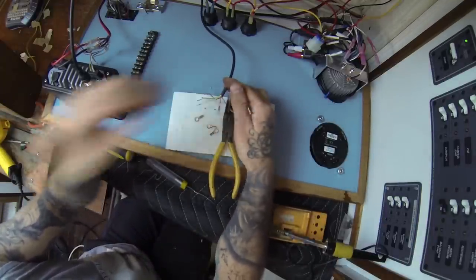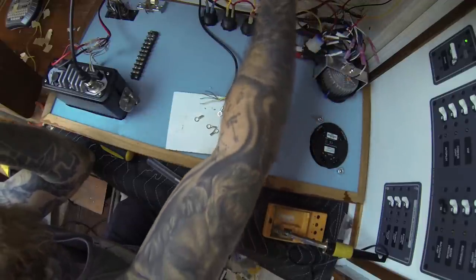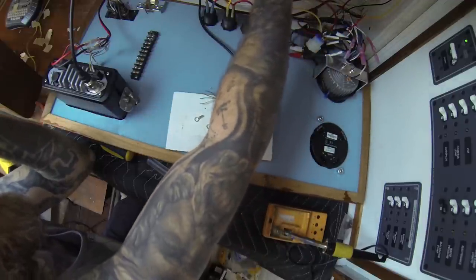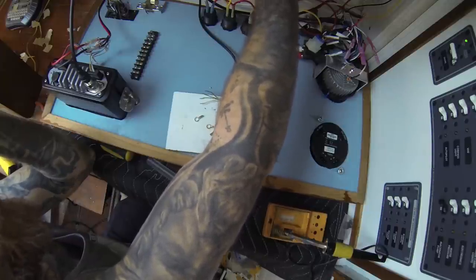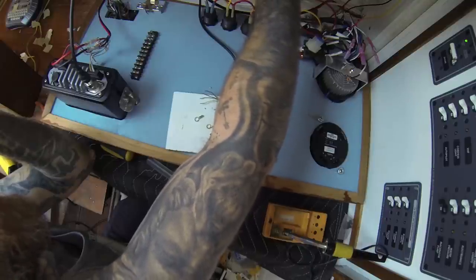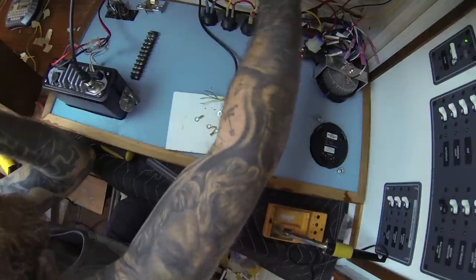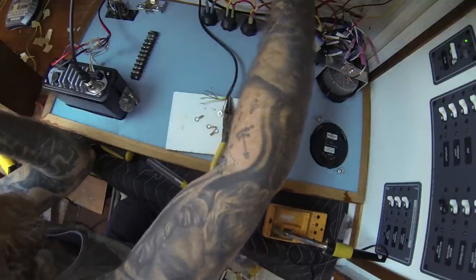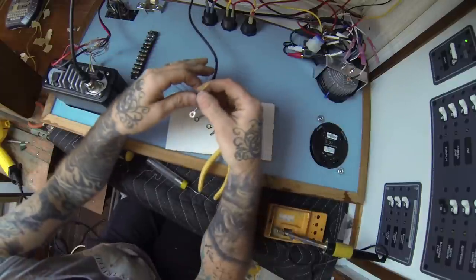So the two NMEA wires that I want to deal with — you can't see them on camera so I'm just going to read it to you. Right here on the label it says: red is the power for positive, black is the power for negative, orange is NMEA out, brown is NMEA out, yellow is NMEA in plus, and green is NMEA in minus. So we want the yellow and the green — we're going to go ahead and put some terminals on those.